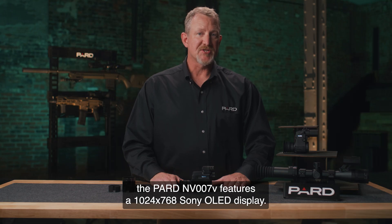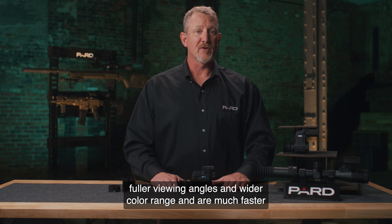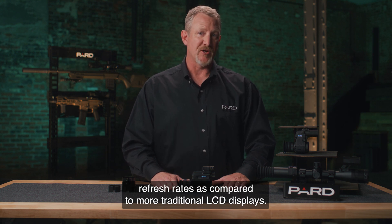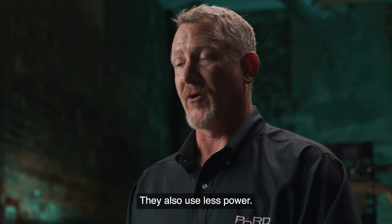The Pard NV-007V features a 1024 by 768 Sony OLED display. OLED displays have improved image quality, better contrast, higher brightness, fuller viewing angles, and wider color range, and are much faster refresh rates as compared to more traditional LCD displays. They also use less power.